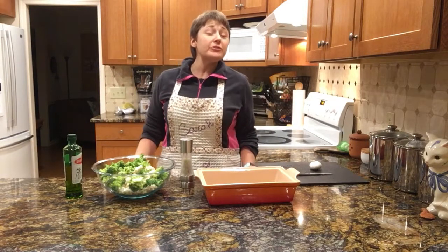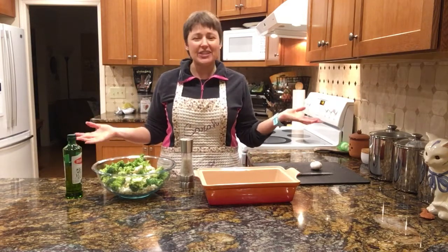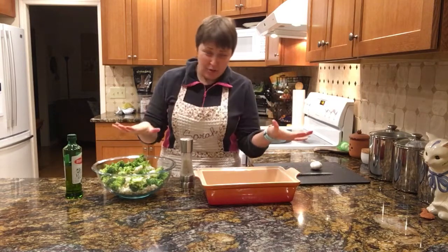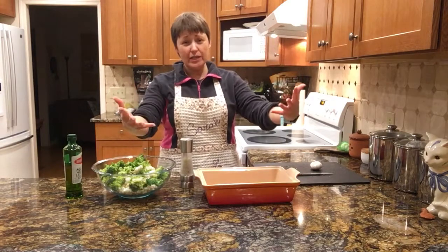Hi everyone and welcome to Two for Tuesday, where I take one ingredient and use it for two reasons. My name is Sarah Manarasi and welcome to my kitchen. This is going to be a fabulous, so easy meal prep that involves vegetables that even your kids will eat.